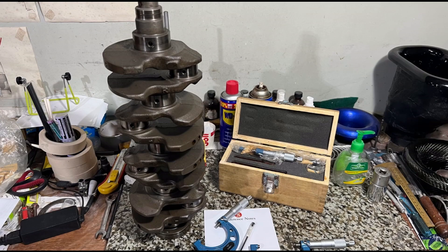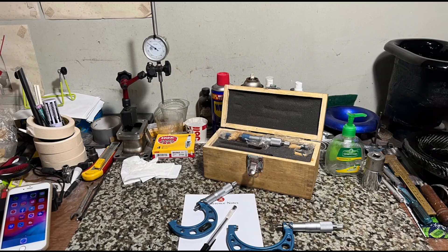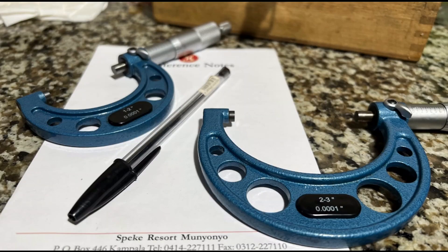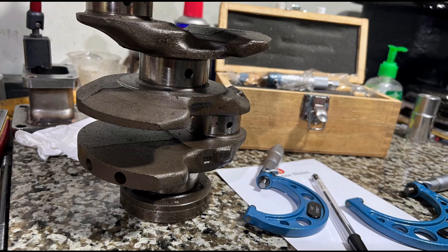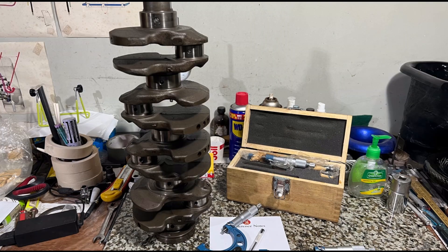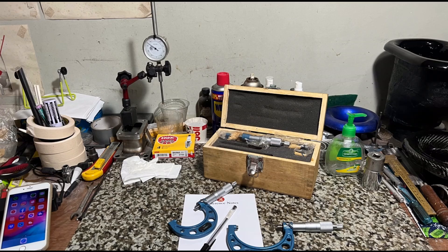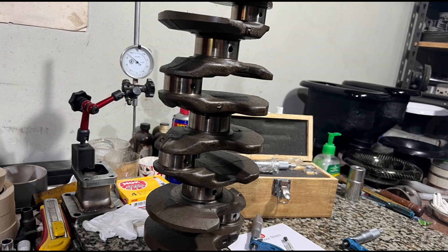If you're looking for a new crank, a replacement crank, or need to replace a broken crank, we're going to show you the crucial aspects of checking a crank. Even when you're just rebuilding, it doesn't hurt to double-check if your crank is within spec. We'll also share a VW trick that helps you scout for a better crank — a crank within spec gives you excellent bearing clearance and oil clearances that leads to making more power.